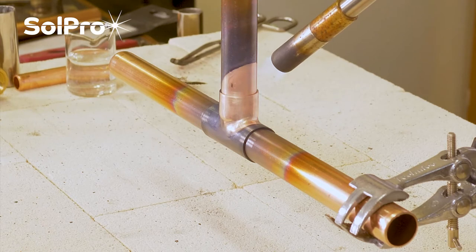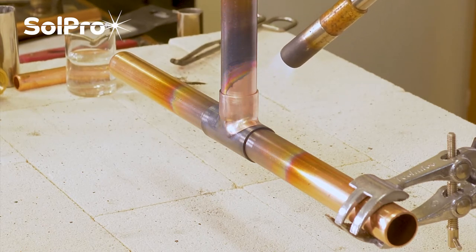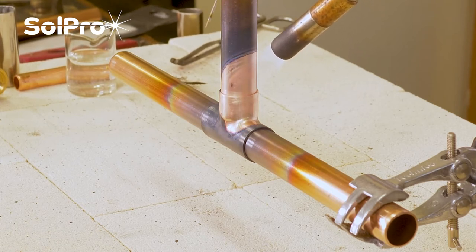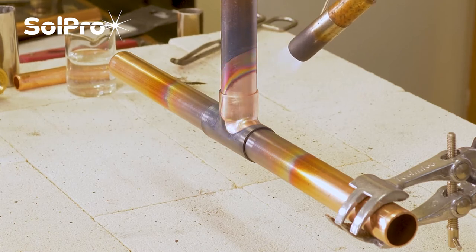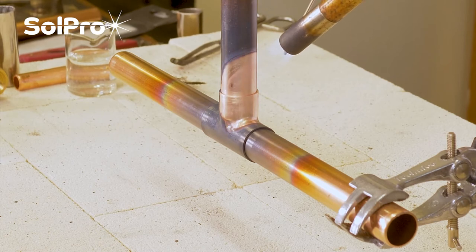You can use flux on a copper FOS rod, but the idea is that it makes for a much easier and quicker application as a flux-free rod. If you've got flux, by all means use it because it will help keep the joint clean.